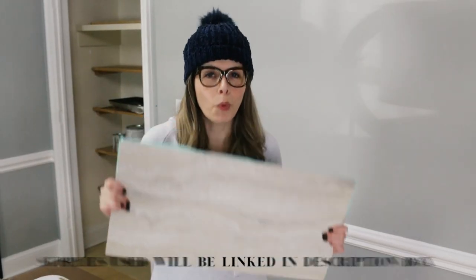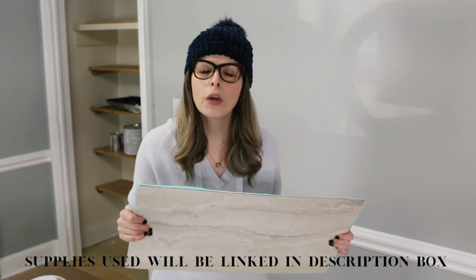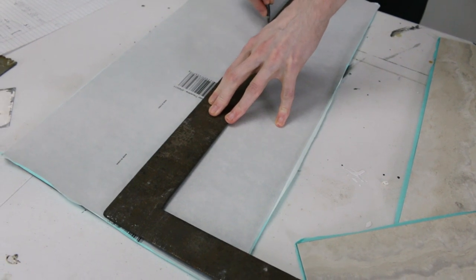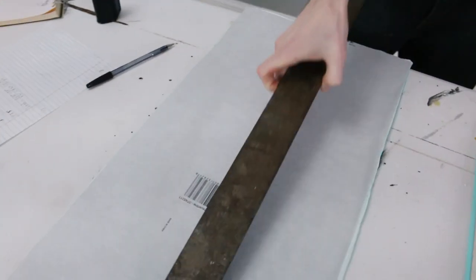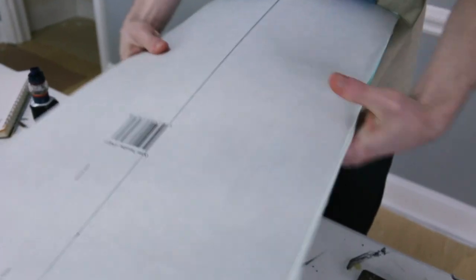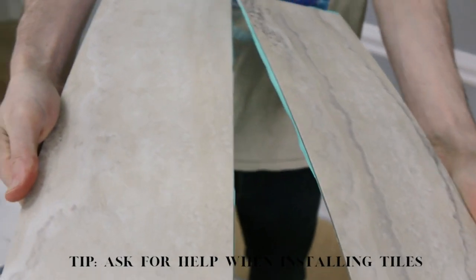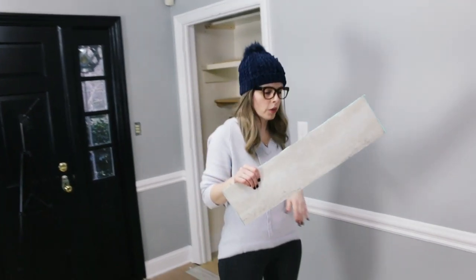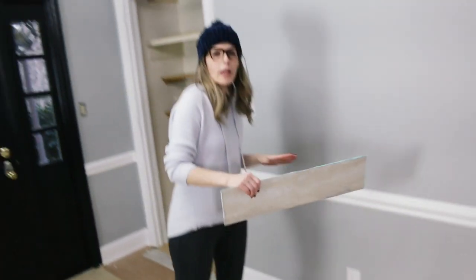First, I'm going to create a border with the tile. So what we're going to do is cut these in half horizontally. We have all the pieces cut for the border, so we are going to lay those down first.